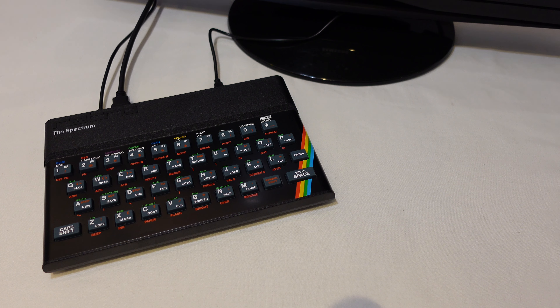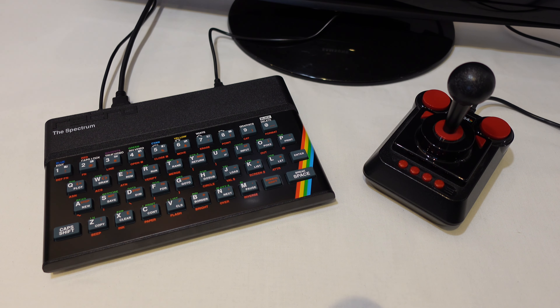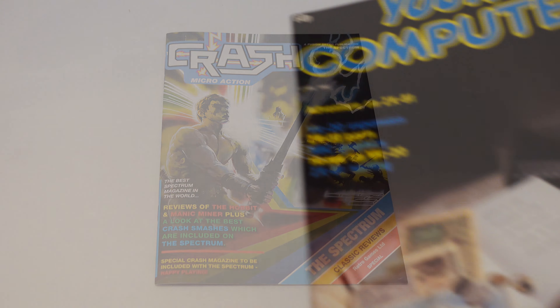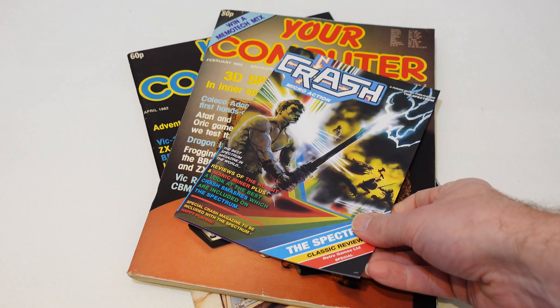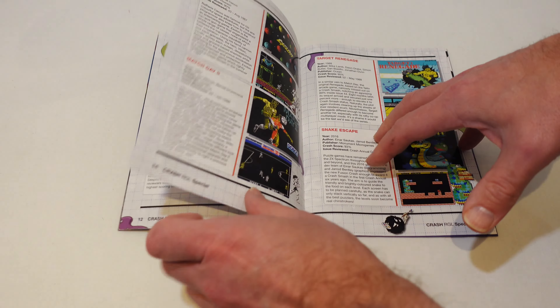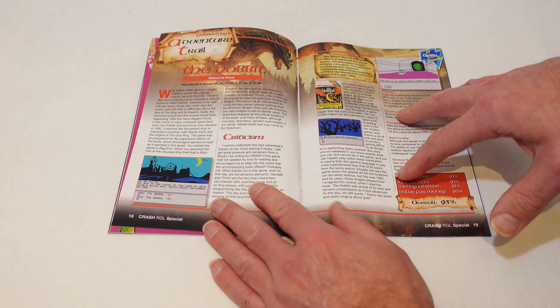One thing you don't get included is any sort of external controller or joystick. That's consistent with the packaging of the original but unusual for Retro Games products in general. You do get this special edition of Crash magazine. Back in the day, computer mags from the newsagent were a big deal — you had the general Your Computer, the more game-centric Computer and Video Games, and then platform-focused mags like Crash. This special half-size edition has some nice game reviews and articles remembering the Spectrum of old and describing the modern Spectrum scene.